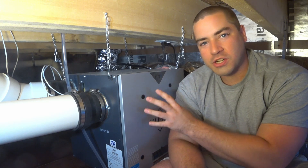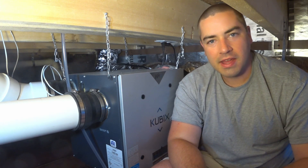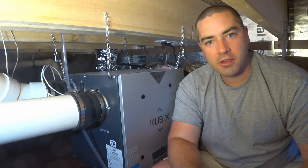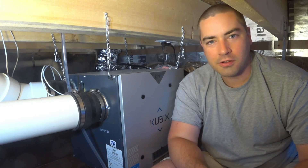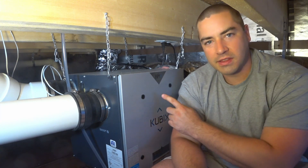That's all it takes for the maintenance on this HRV. I tend to wash out those internal components maybe once a year. The outside screens I'll vacuum out a few times a year — they tend to pick up the bigger particles and get dirtier quicker than the internal components.